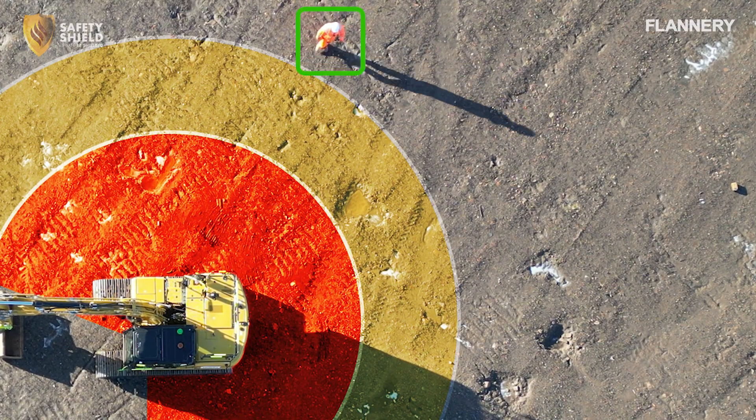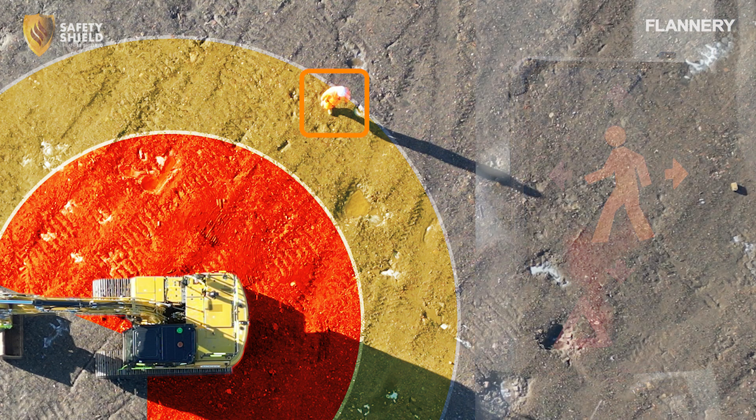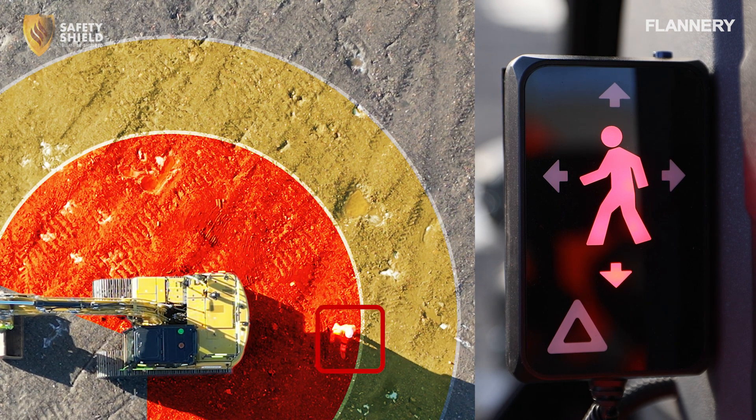When a pedestrian enters the outer detection zone, the Safety Shield display will show an amber light accompanied by a series of audible beeps. If the pedestrian moves into the inner detection zone, the display will turn red, signalling a higher level of proximity. Along with the red light, the system will emit continuous beeping and announce 'Pedestrian detected' through the internal speaker.